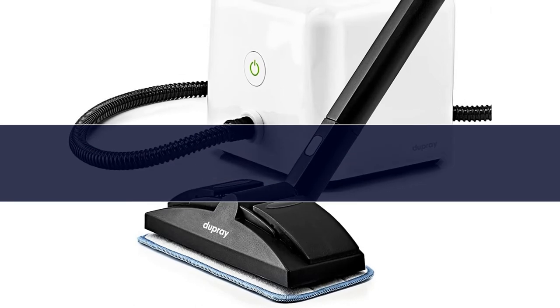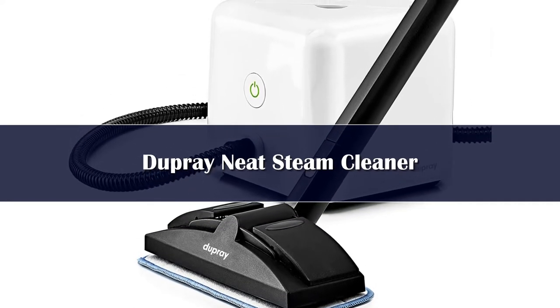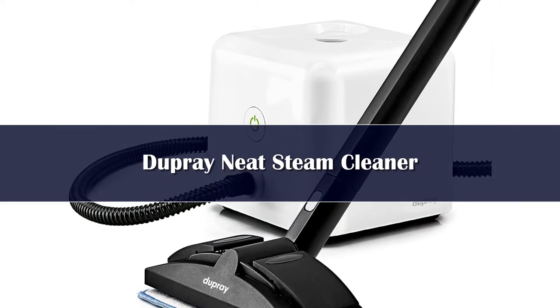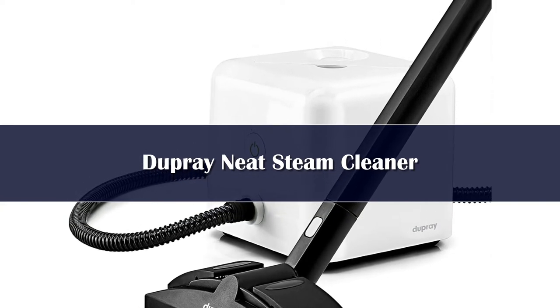Number 4. Not all steam cleaners are recommended for use on carpet due to the available settings or attachments. But if you struggle with stains on your carpet or rugs, a steam cleaner offers a way to remove stains with just the power of water.